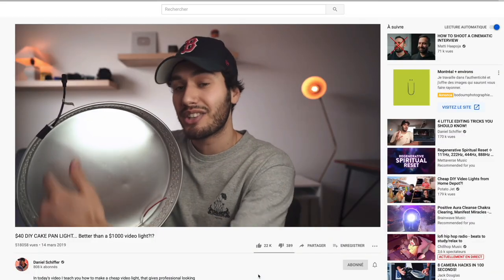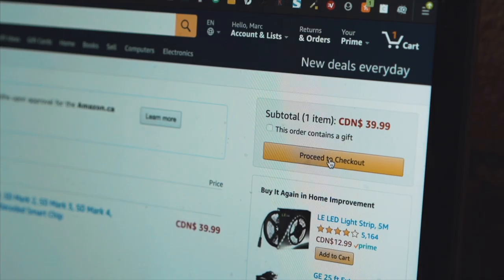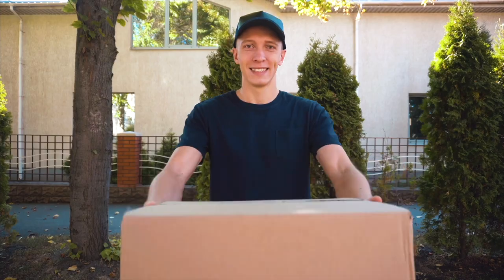I figured there had to be a better way. That's when I discovered Daniel Schiffer and his $40 cake pan light. It looks so damn good! I figured it might as well be worth a shot. So I went on the web, clicked the affiliate link in Daniel Schiffer's description, and ordered the gear. 24 hours later, thanks to the magic of Amazon Prime, I was ready to do a little test — cue the time-lapse build.